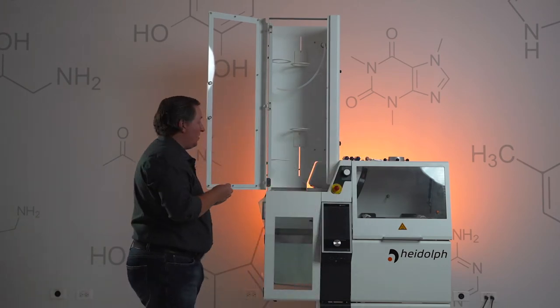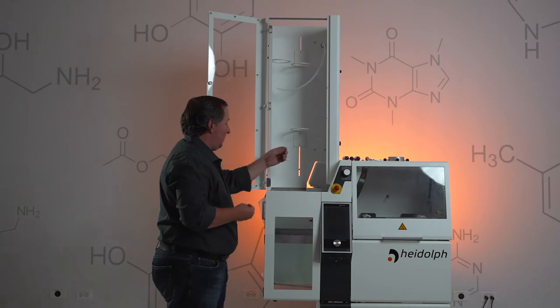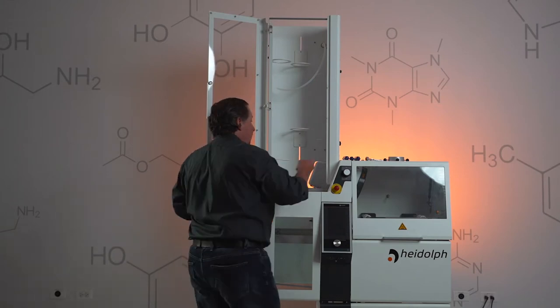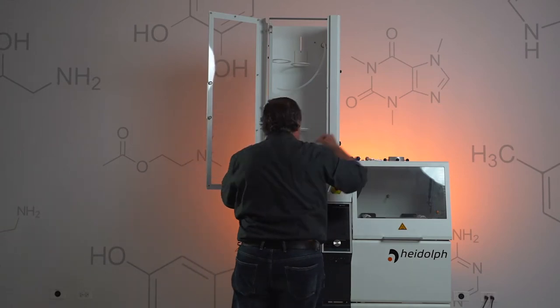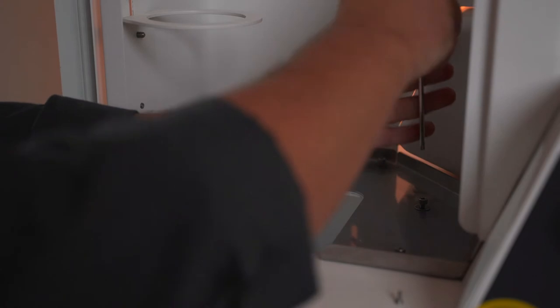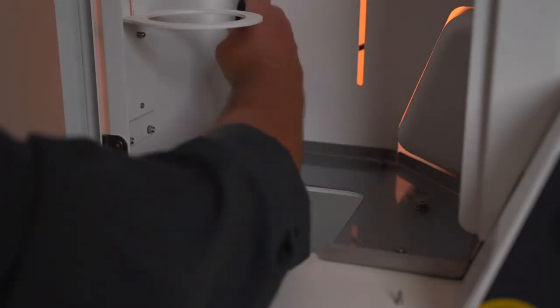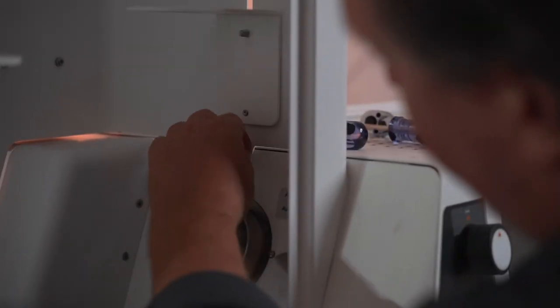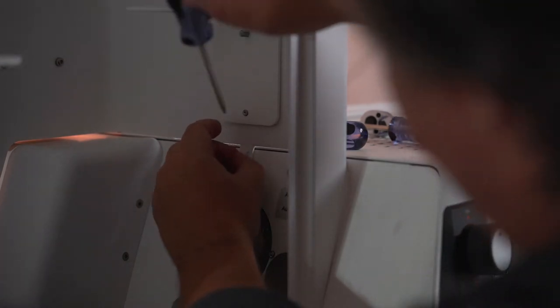Once you have everything in position, we'll start screwing the cabinet into place. Get your five T25 Torx screws and start putting them in by hand — start them by hand, it'll make the final screw-down a lot easier. And then we're going to install our little T10 retaining screw.